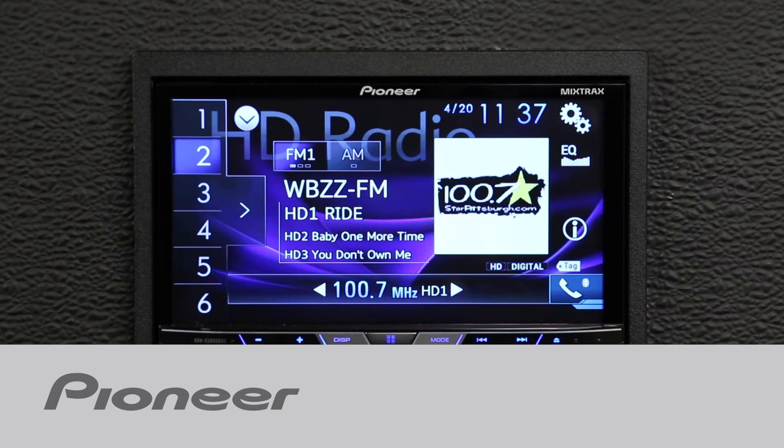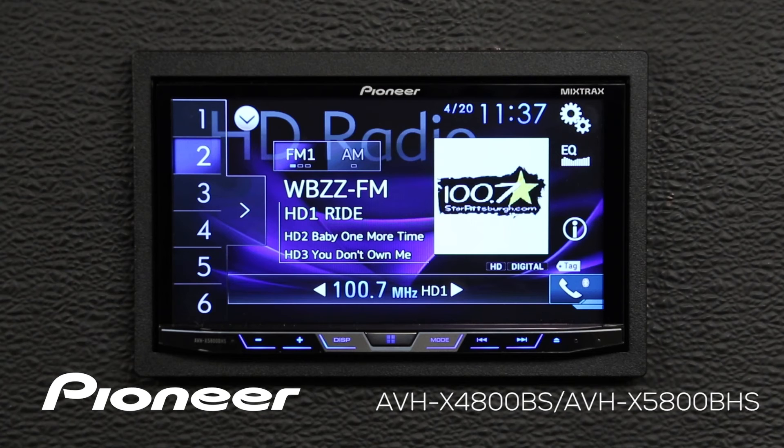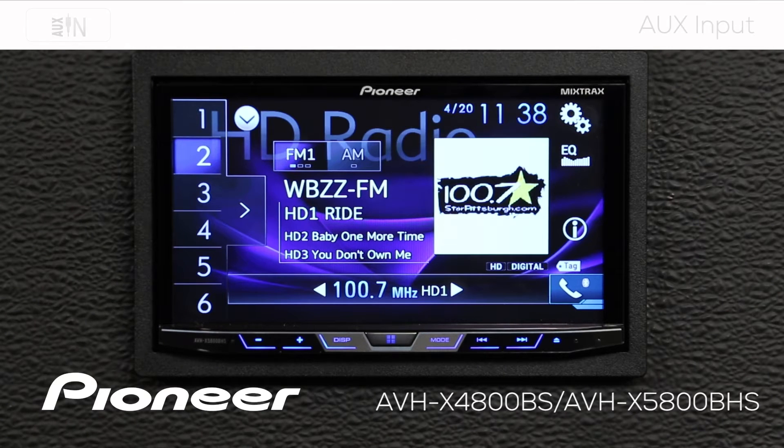Let's take a moment and check out the auxiliary input on Pioneer's AVH-X4800BS. Before we get started with the auxiliary input, let's check a setting on the head unit to make sure we're all set up and ready to go.